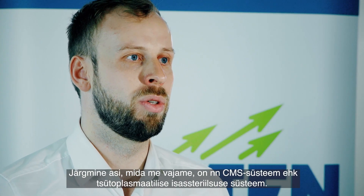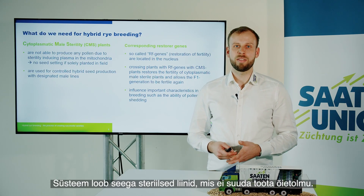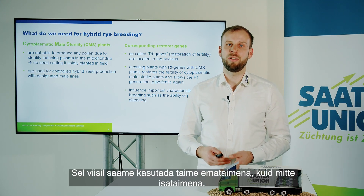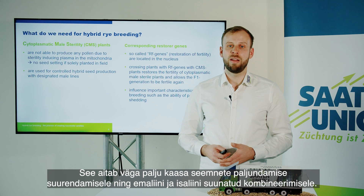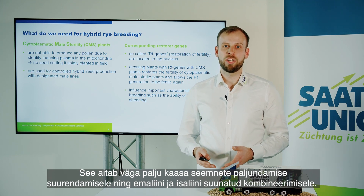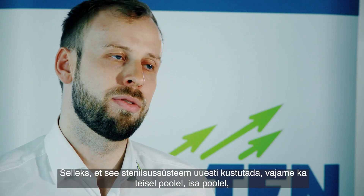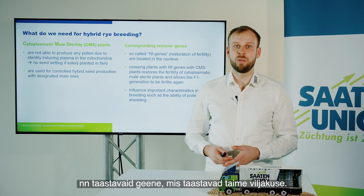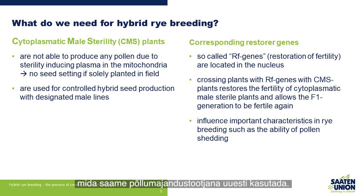The next thing we need is the CMS system — the cytoplasmic male sterility system. This system creates sterile lines which are not able to produce any pollen. This way we can use the plant as a mother plant but not as a father plant, which helps us in scaling up seed multiplication and having a directed combination of a mother line and a father line. In order to eliminate this sterility again, we also need on the father side so-called restorer genes, which restore the fertility of the plant.